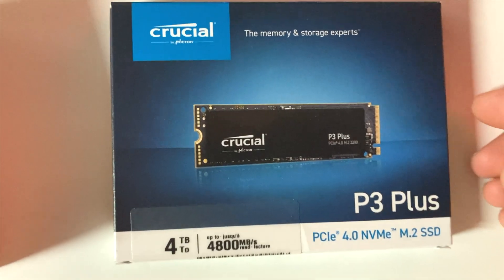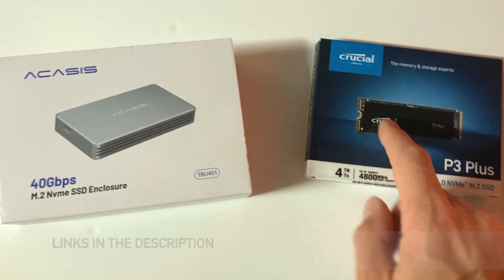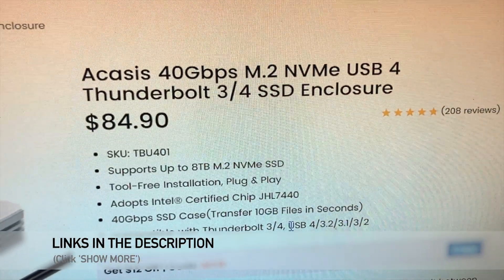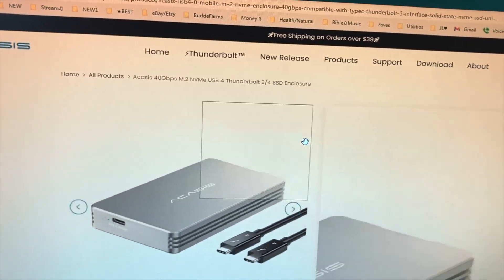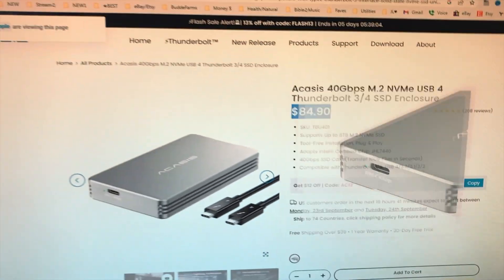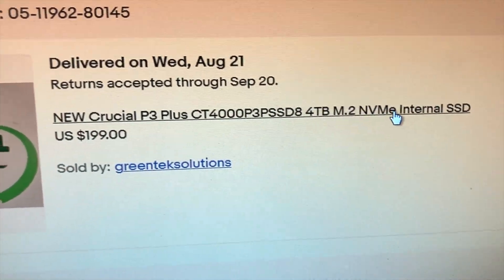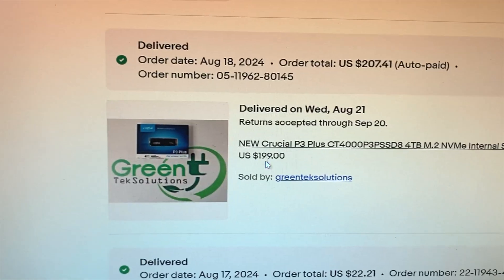And the Crucial 4-terabyte SSD. I'll put a link in the description. This enclosure is $84 — it might be lower than that by the time you watch this video. It's a Thunderbolt enclosure, so it's going to be very fast. Then I purchased on eBay this Crucial P3 Plus 4-terabyte internal SSD for $200.